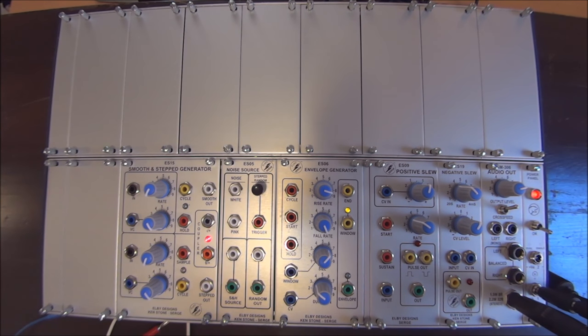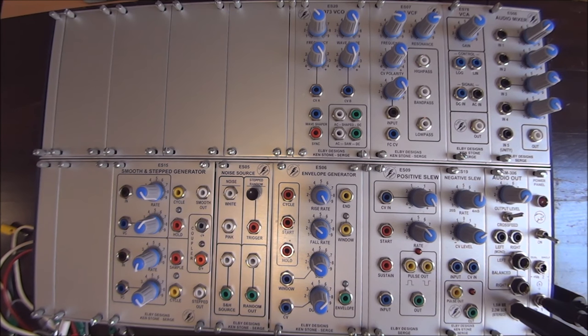As you can see, I've stripped the system down to the teaser Serge configuration, and I'll keep it that way until the very last patch. But before we start, let me give you the cook's tour of the SSG.